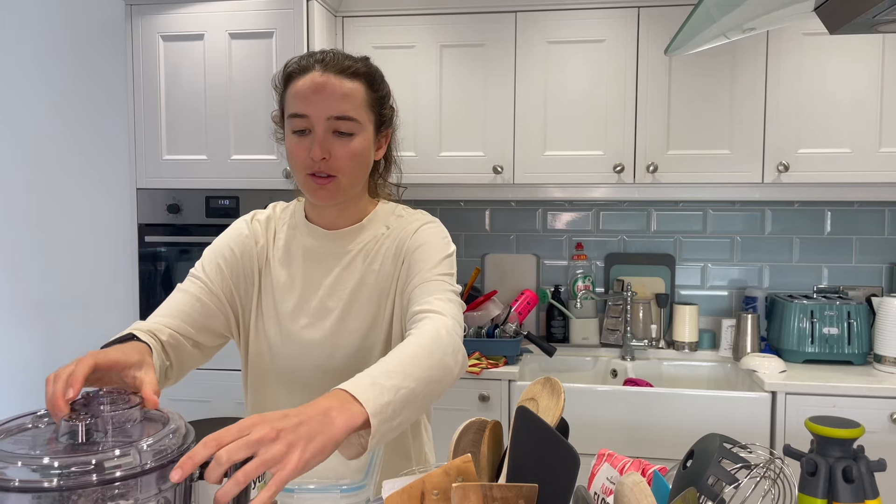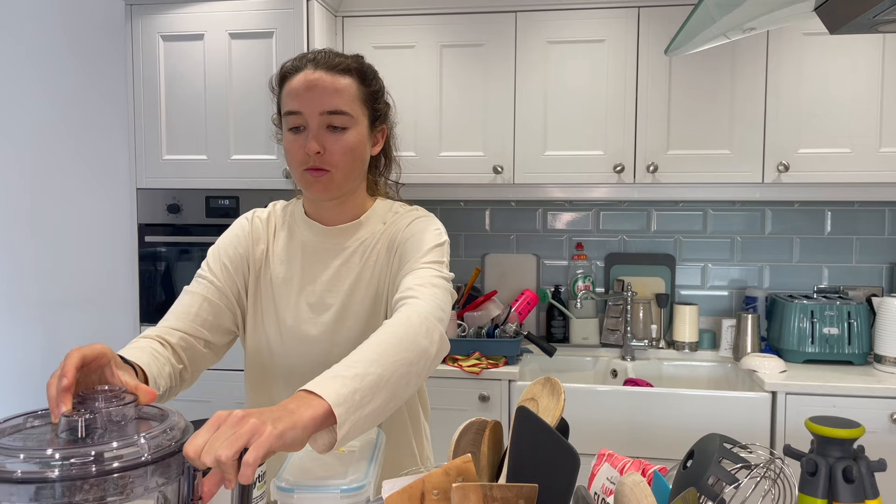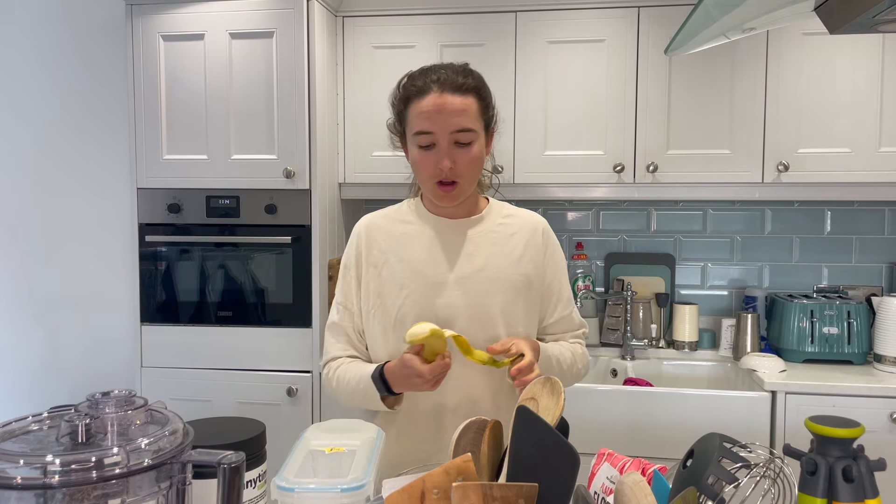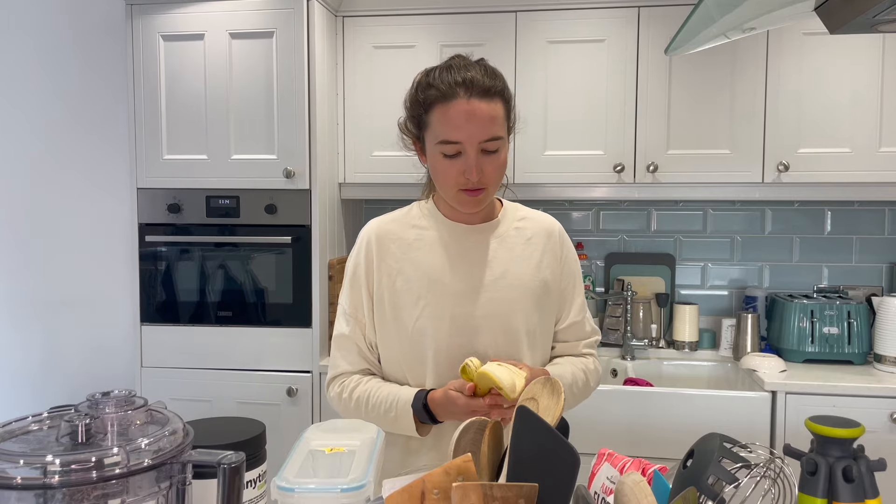Now that we've blended our oats, we mix together our wet ingredients first. I also forgot another key ingredient — the banana. I'm going to use half a banana and top with the other half. You want to mash it with a fork.